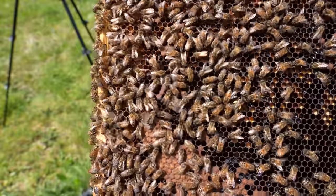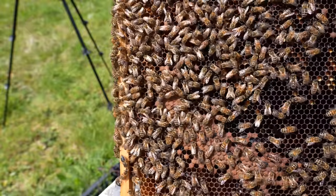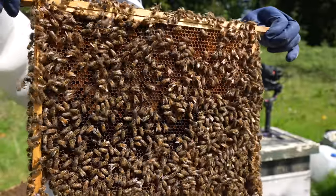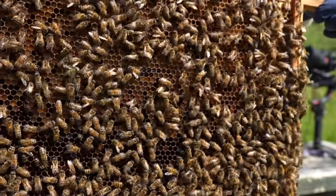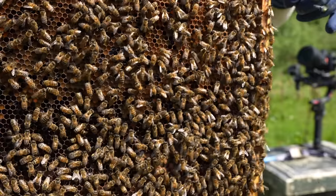There's my queen, she's walking around on the frame. Always nice to find open charged swarm cells and also find the queen — means you can do this split. She's not marked, but I'm going to leave this queen in the original spot and then I'm going to make the split with the other half of the box.